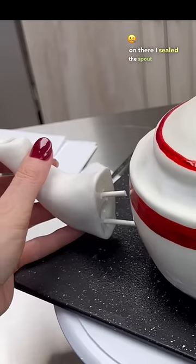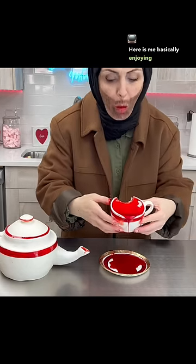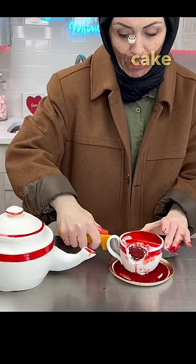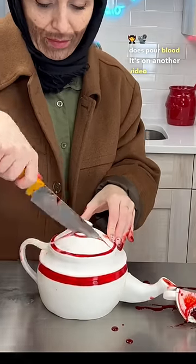I sealed the spout with some buttercream so that the blood would not fall out. And here is me basically enjoying it to show you guys that it is actually cake and that the cake does pour blood. It's on another video of mine if you'd like to see.